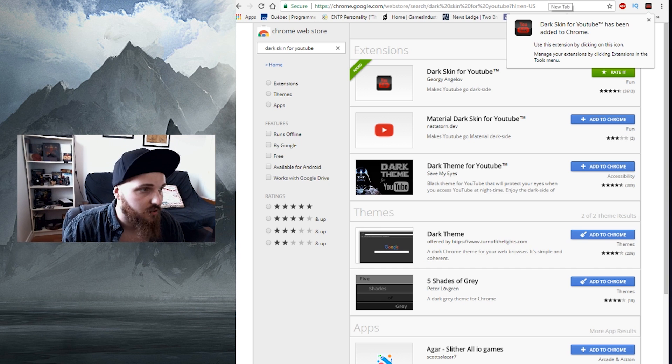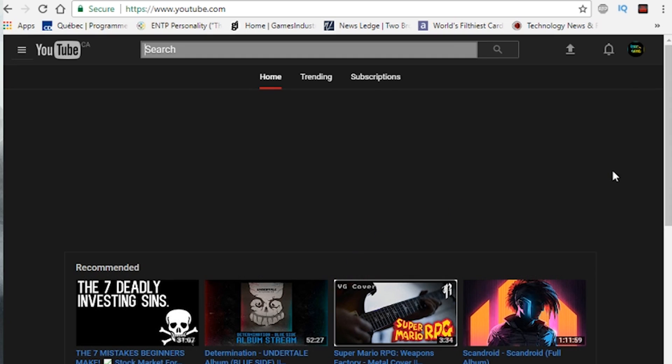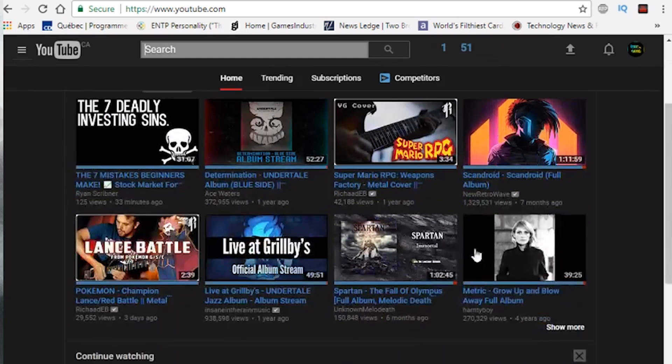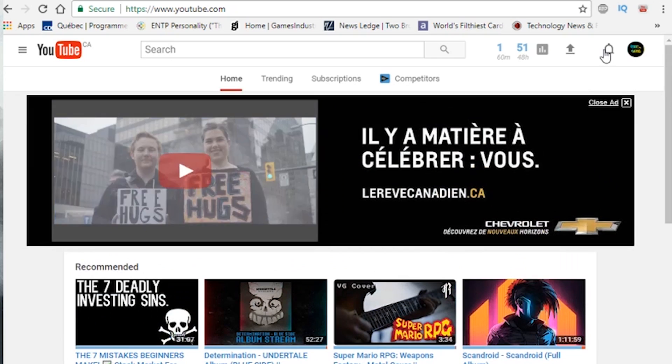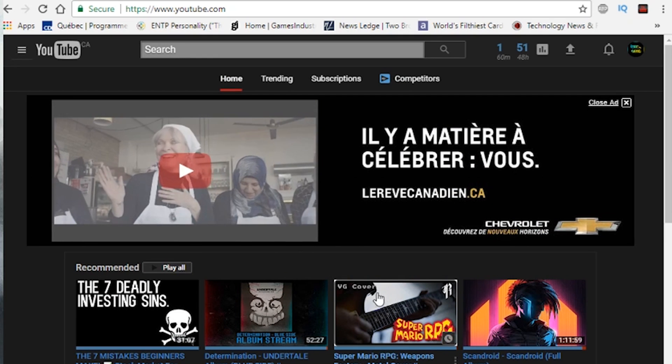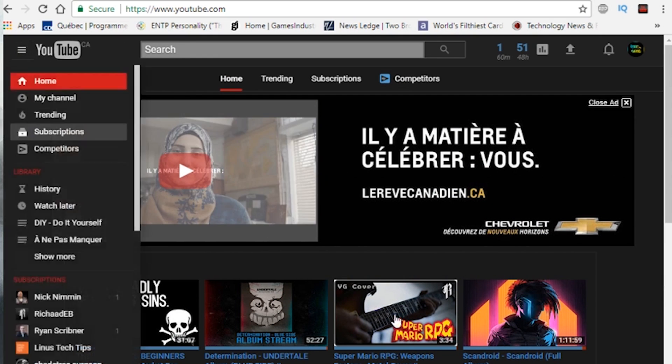Now I'm going to show you what it looks like. There it is — that's my YouTube page, now it's black. And if I want to, I can just click right there and it becomes white again. So it's as you wish — if you want to keep it white and sometimes put it black, everything will look good.